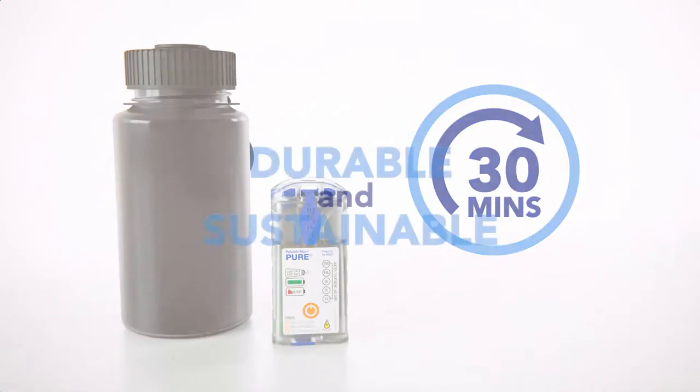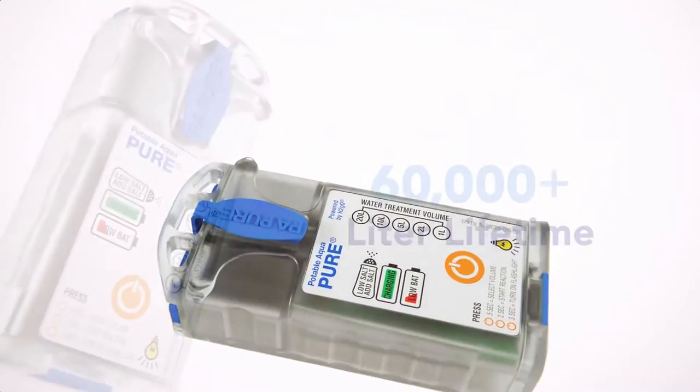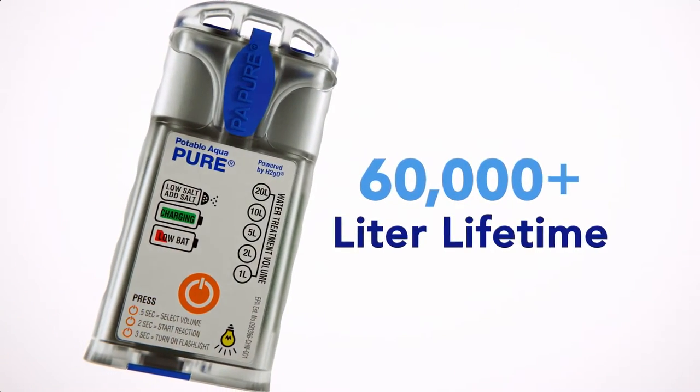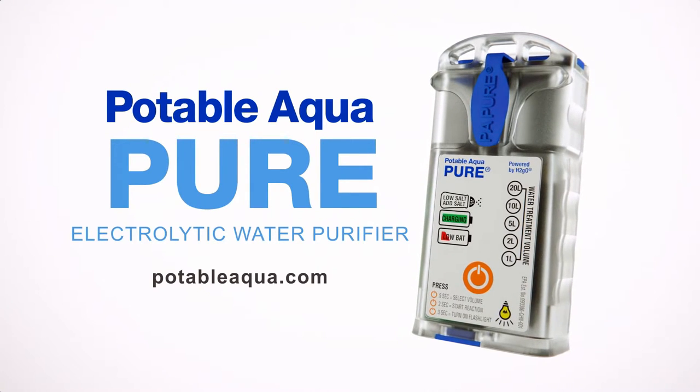It's that simple. Durable and sustainable, the Potable Aqua Pure device requires no replacement parts throughout its 60,000-plus liter lifetime. Potable Aqua Pure, the simple choice for water purification.